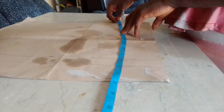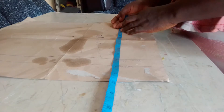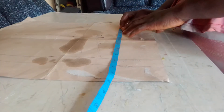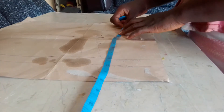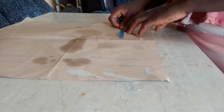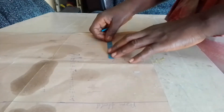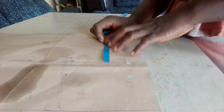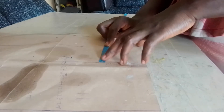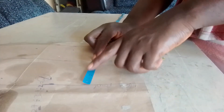You take your under bust, your waistline, and sew a long one. Let's start now. From this under bust, you will take your tape and place it there. From the under bust, measure 3 inches up.